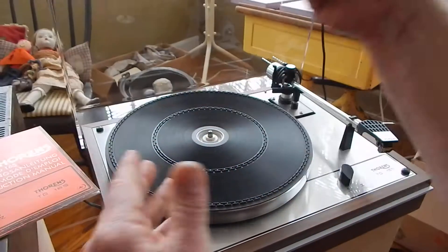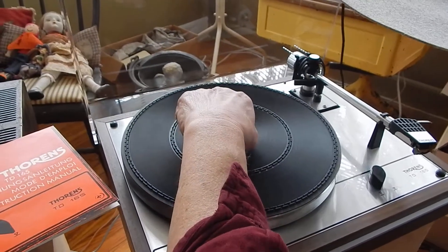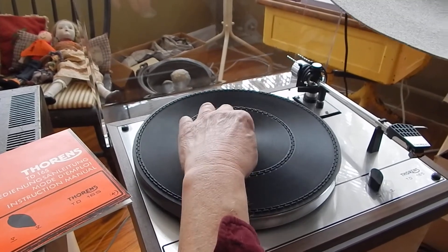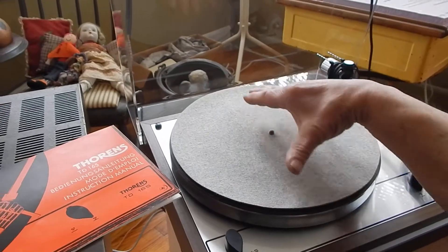I'll set that off to the side. It comes with your .45 adapter, which is in the center here. You have to flip it for .45. We'll use the static pad on it.